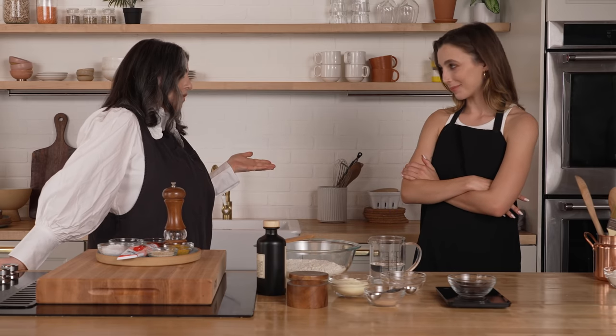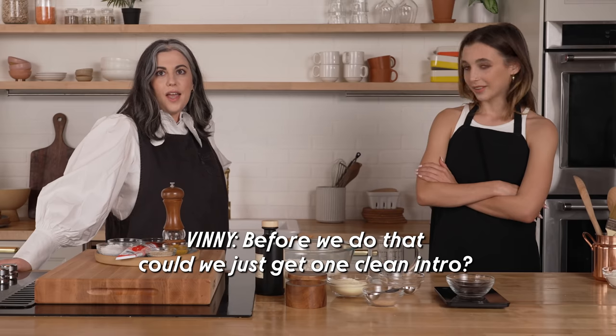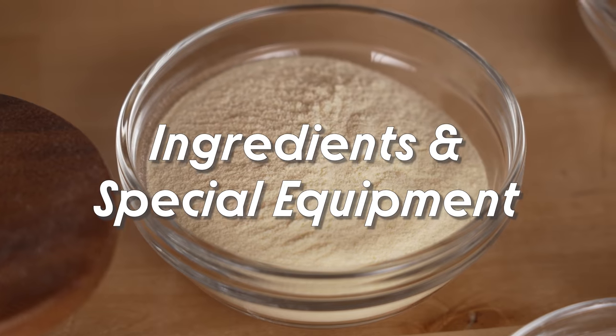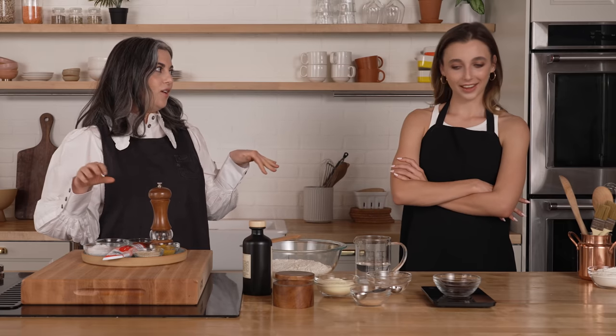I do a lot of baking. I do a lot of cooking also. If you have other burning questions about cooking, baking, whatever — you're like my cooking dictionary. Before we do that, can we just get one clean intro? Because we just started talking. Let's go right into it. So we're making crispy olive oil breadsticks and they're gonna be really long and skinny and beautiful and kind of dramatic looking, which I thought would be really fun.